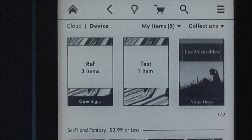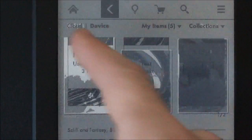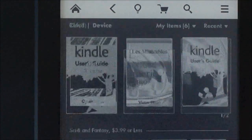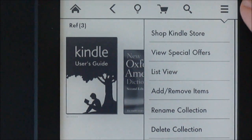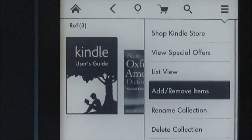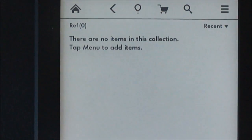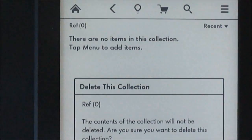And there you go. Now if you want to remove a collection or change anything, you can just select the collection, go into it, and you can go up to the top there where you have choices to add and remove an item. So if you want to remove items, just select the items to remove. If you want to delete the whole collection, just go back up — there's a delete collection option.